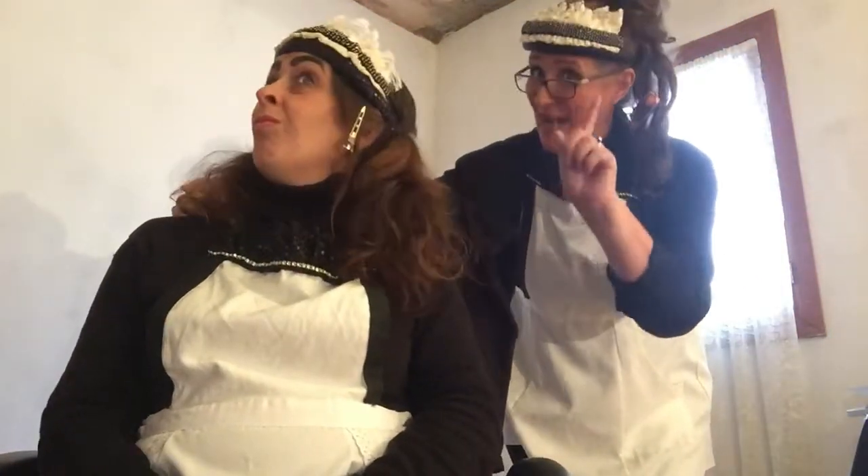I've just this second finished Cheryl's new look eyebrows. Don't they look rather swanky? They're all the rage. She hasn't seen them yet. Never mind.